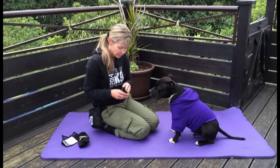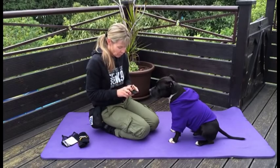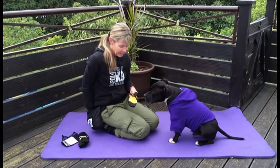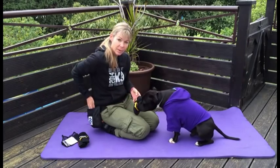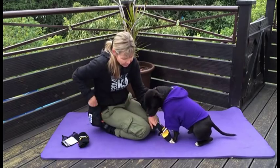I'm going to take one of the boots, open it up, make it nice and loose, and let Jamo smell it. I want him to be used to the smell and comfortable with it being near him. I'm going to put it down near his foot.